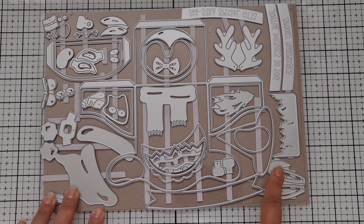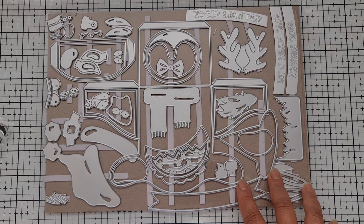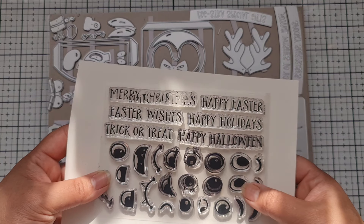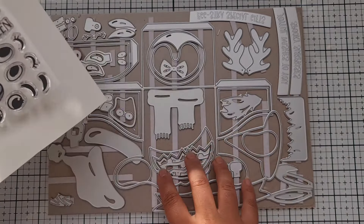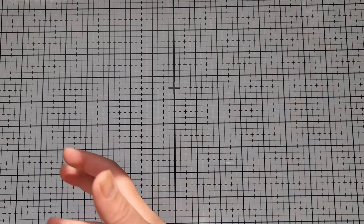With this die set you can create a witch, a reindeer, Santa, a snowman, and a penguin. You can use the eyes and the contents to even make a little bunny rabbit — you can create whatever characters you want. You'll get full instructions with your die set, and you also get this stamp set. With it you can stamp out the eyes, and there are sentiments: Merry Christmas, Happy Easter, Easter Wishes, Happy Holidays, Trick or Treat, and Happy Halloween. There are also some sentiments you can die cut as well.